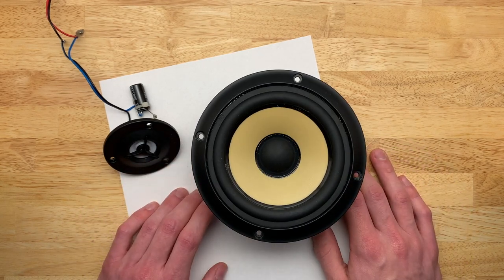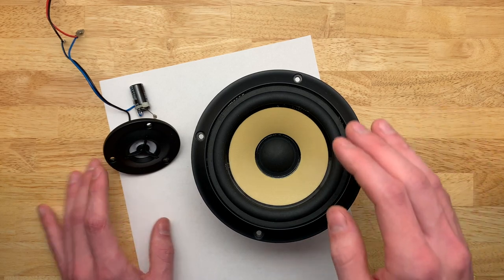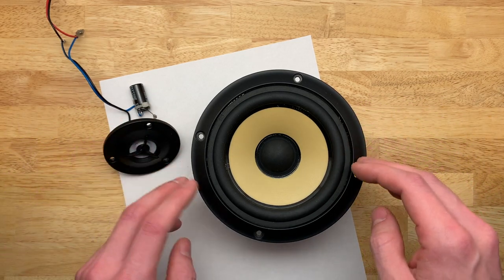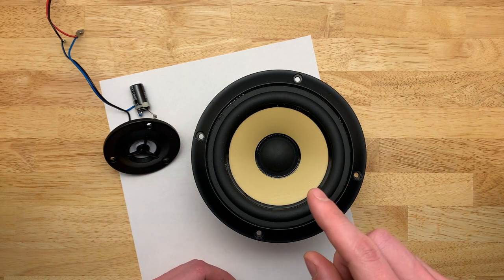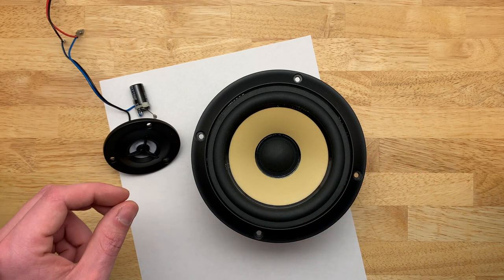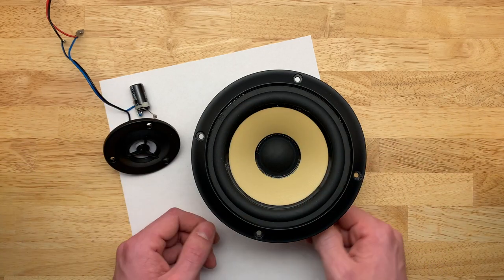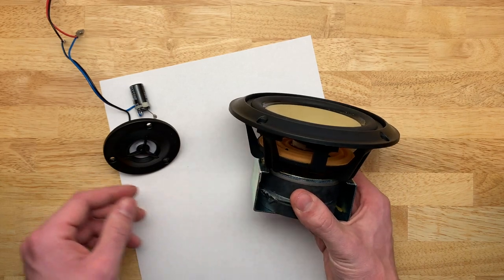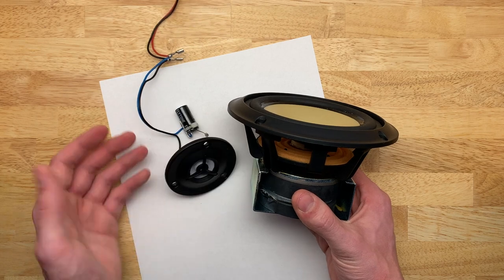The problem is that while yes, you can sit at the perfect level to get the best frequency response at your ear, all the reflections going everywhere else in the room - especially off the ceiling - are going to have a very out-of-phase frequency response. So the room sound is going to be pretty bad.